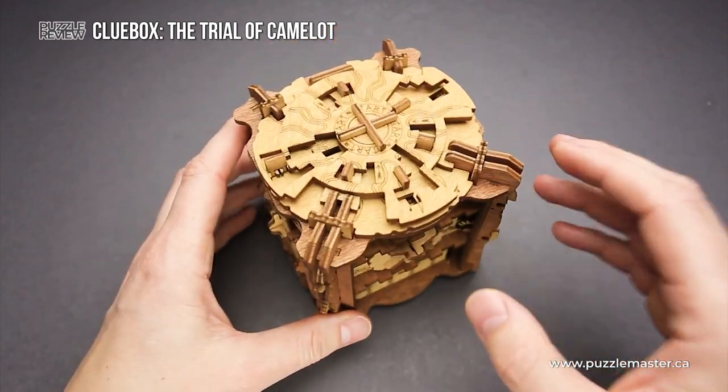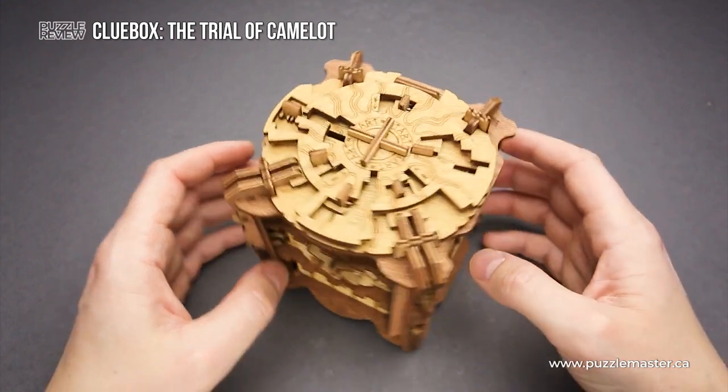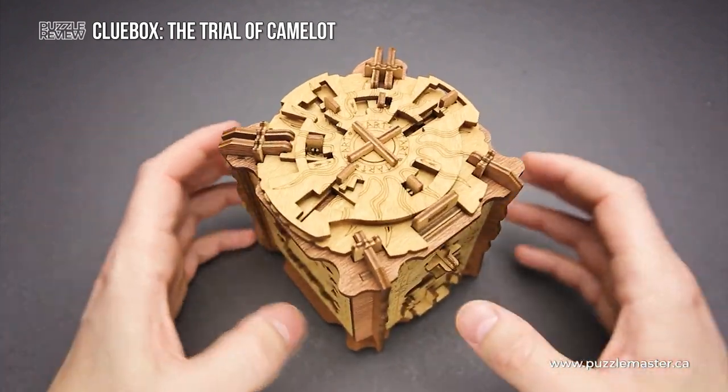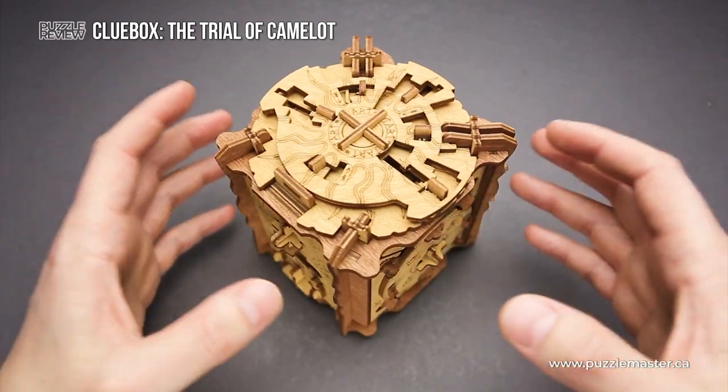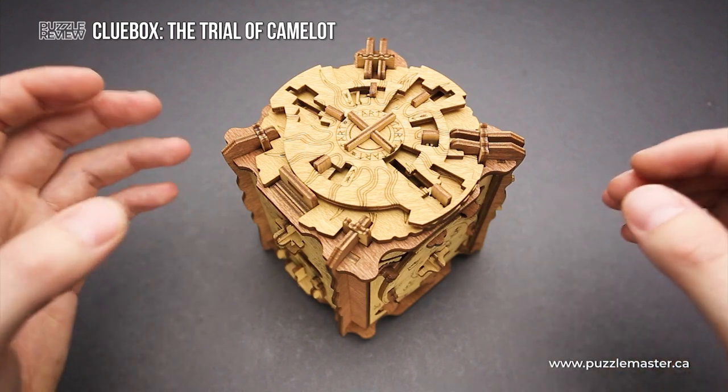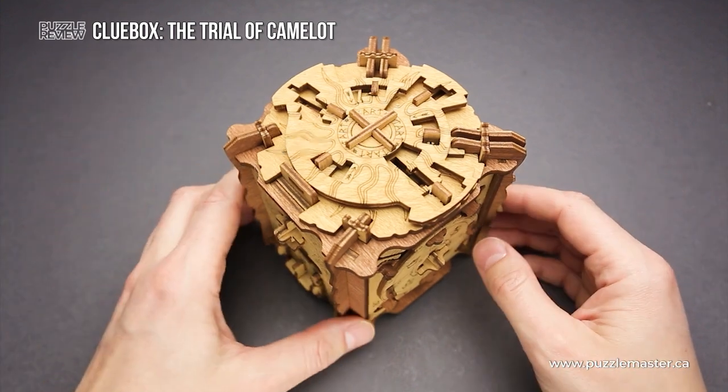There are some puzzles that will be very difficult to solve, but some are a little bit easier. Still, the entire puzzle is amazing. The experience of solving is just perfect. iD Venture knows how to make the best escape room in a box puzzle boxes.